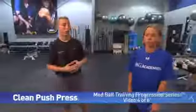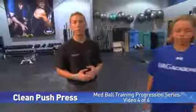In video 4 today of our medicine ball training progression series, we're going to go over the medicine ball clean to a push press.